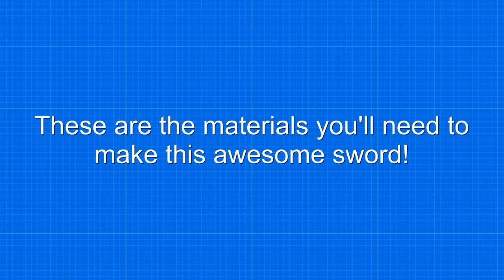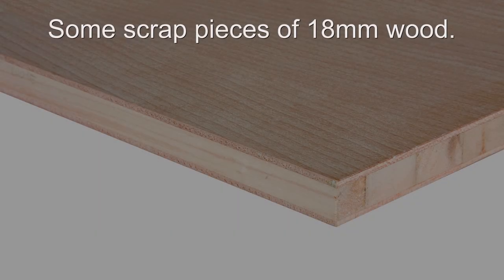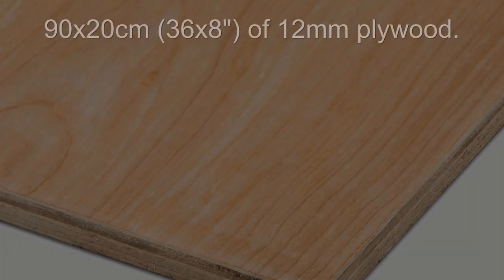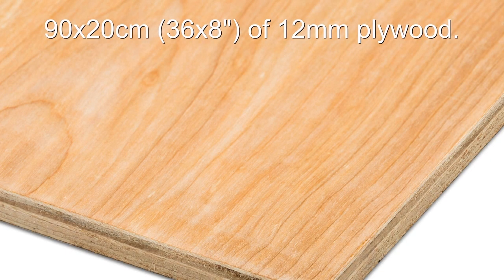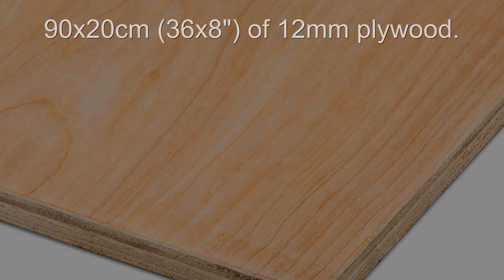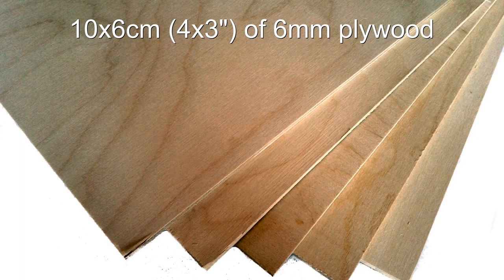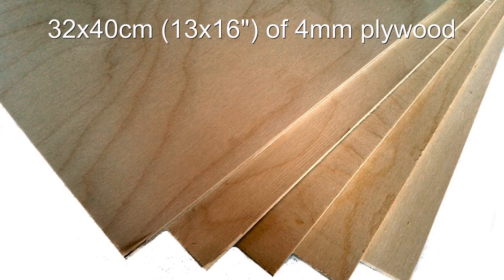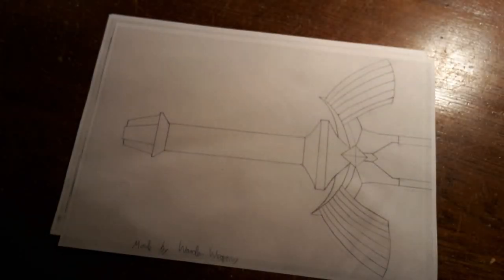These are the materials you will need to make this awesome sword, and of course the templates.